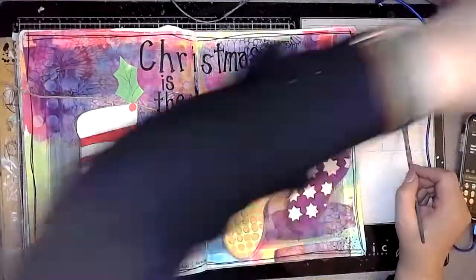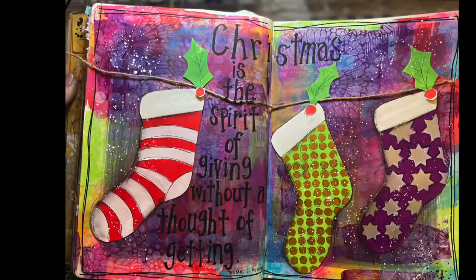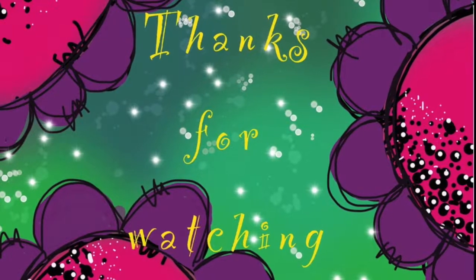So then finally I used some Liquitex acrylic ink in titanium white and a fan brush and added some splatters. So here's the final page. I hope you've enjoyed watching the video — thank you very much for watching.